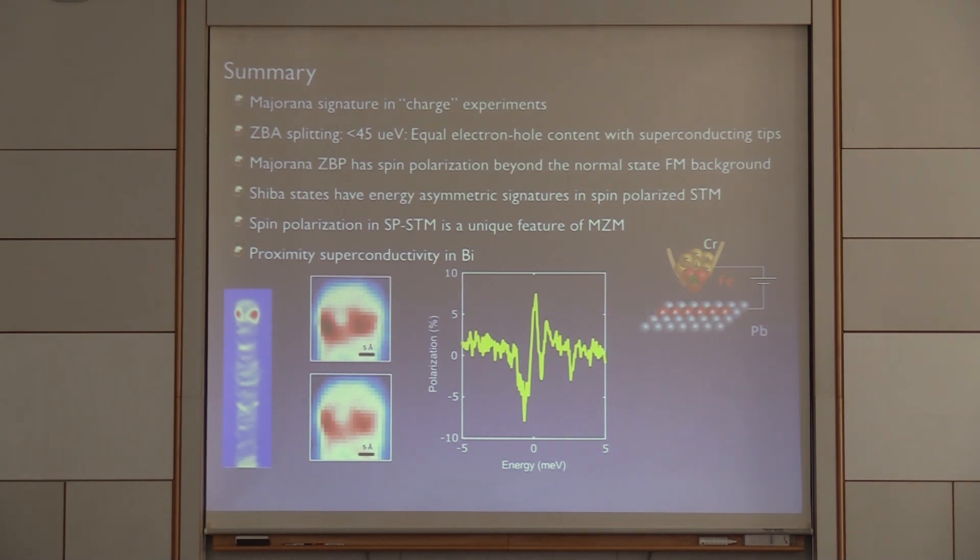So I reviewed for you the entire platform — the charge signatures — and the question is always whether these are trivial states and mother nature has been unkind. This spin-polarized measurement seems to be a way to have a litmus test: if you don't have this signature, what you're looking at is certainly not a Majorana. Thank you.